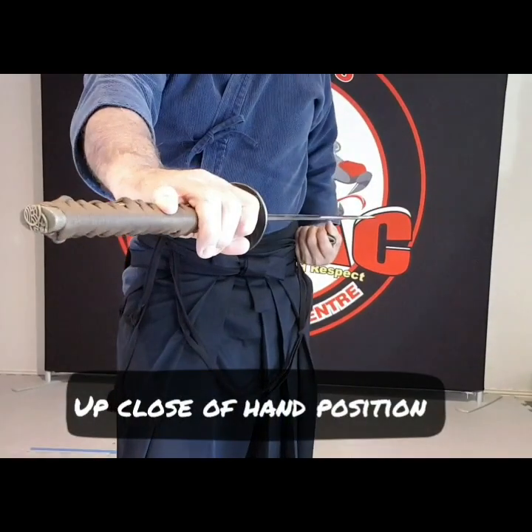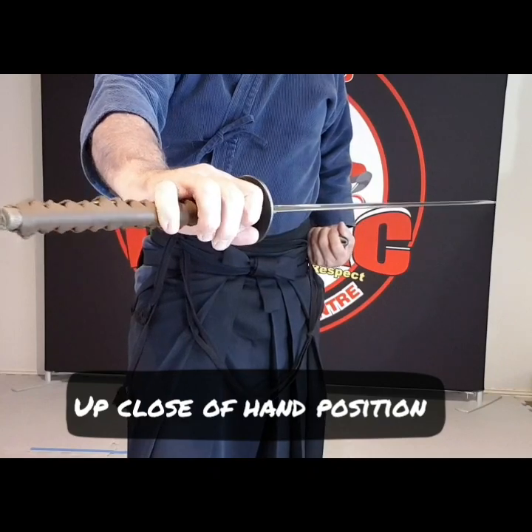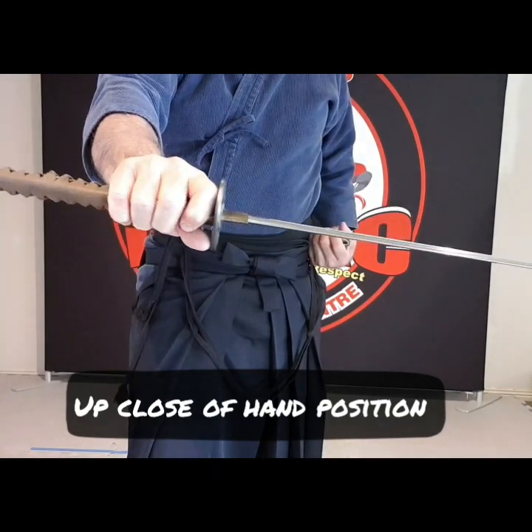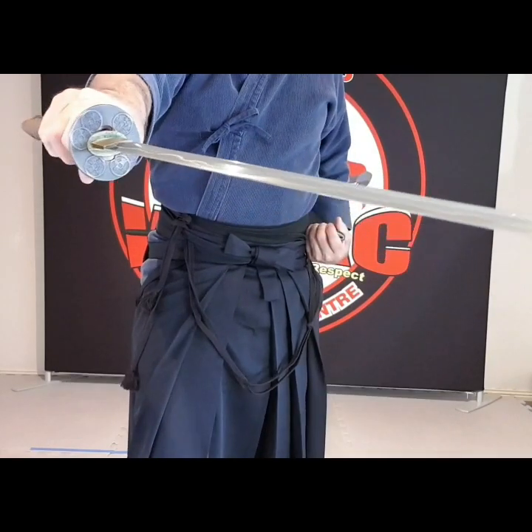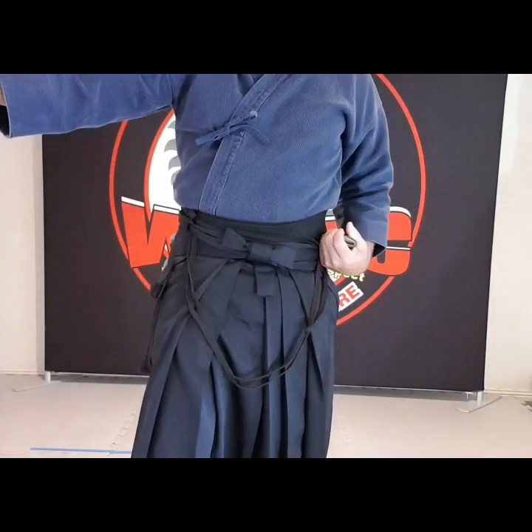Once the blade is out, as you can see my little finger is on top. I'm going to squeeze that little finger in on the next swing as it comes around — and then I'm ready for the cut.